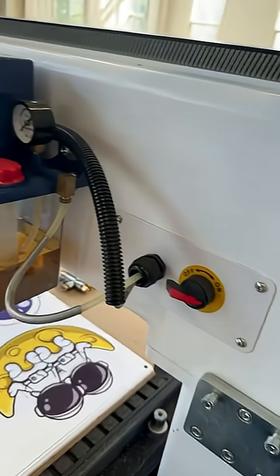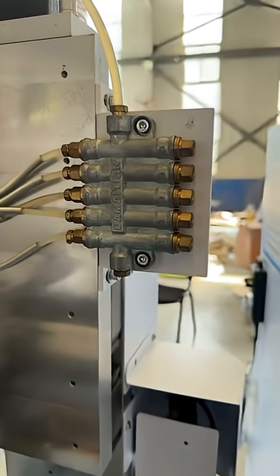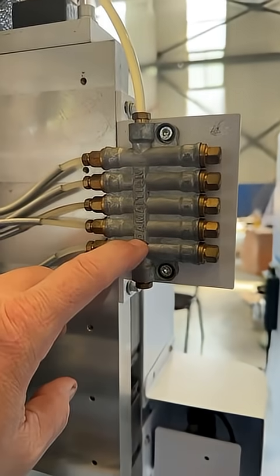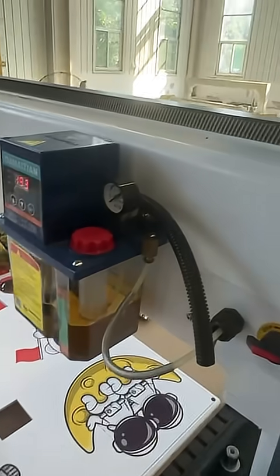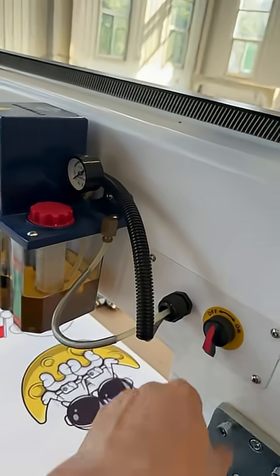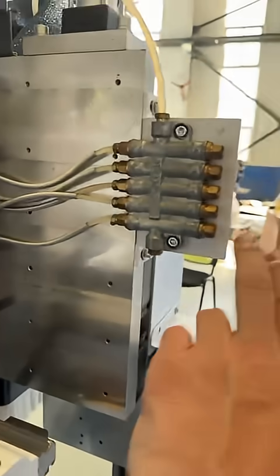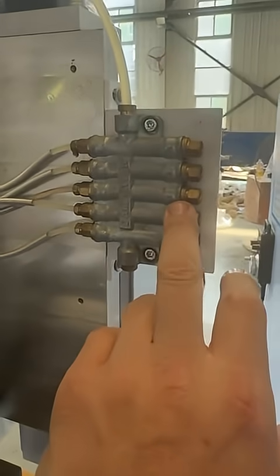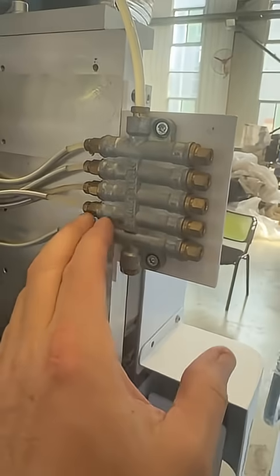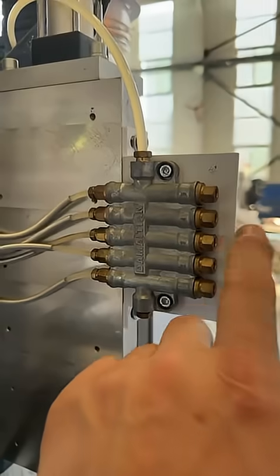There are a couple of things going on here I want to talk about. This is called a thin oil metered distribution block. When we turn this on, we get 16 seconds of flow. What you're going to see is each one of these plungers pop out — they all should pop out — delivering oil to all of them, and then when it shuts off, these go back in.